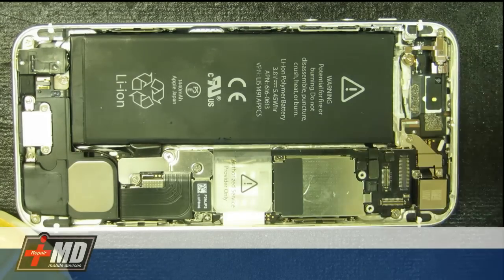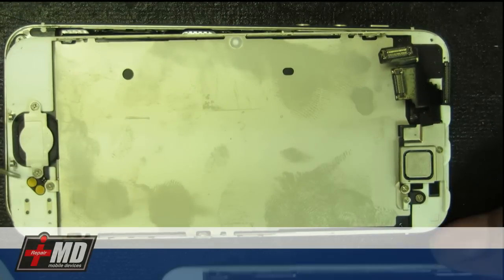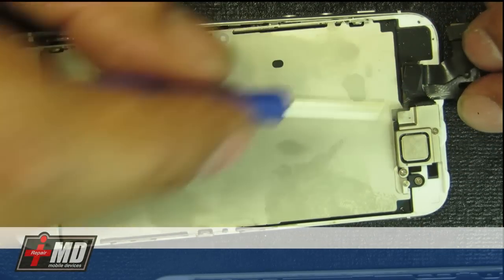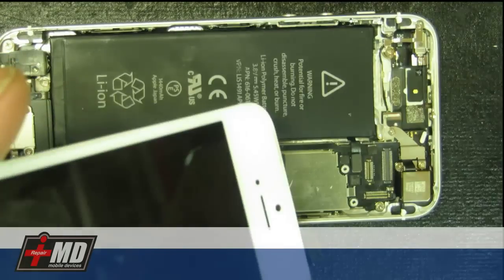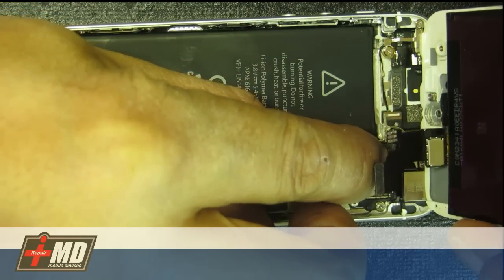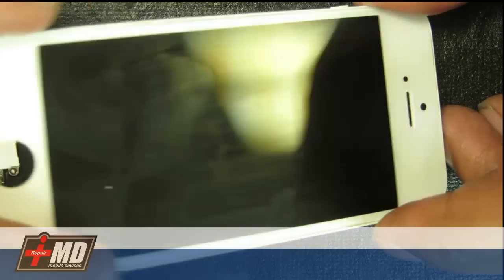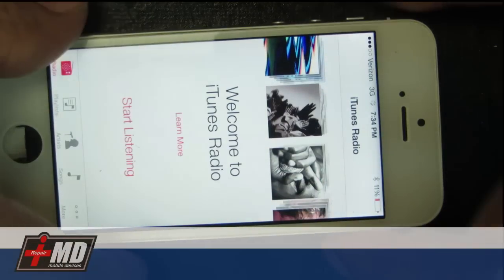So you have that off. You can see there are still components from the old screen that you need: the home button right here, the plate, the speaker, and the camera component. But what we're going to do first is test the screen to make sure it is working, because some screens you buy online do not work. Go ahead and put the digitizer on and connect the LCD. You can see this is a great screen.